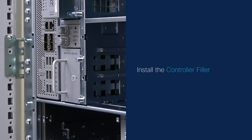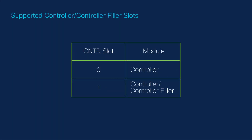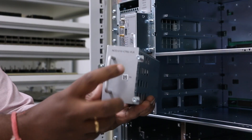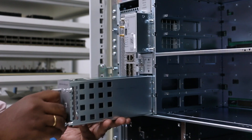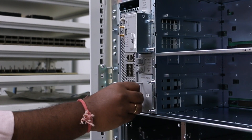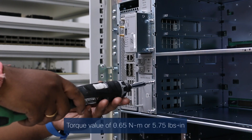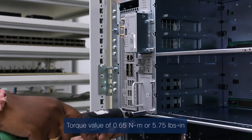Install the controller filler. The chassis can accommodate only one controller filler. Before installing, refer to the supported controller slots for controller and controller filler. Before inserting, use the PID number to orient the controller filler. Support the bottom of the controller filler with your hands and insert the controller filler into the slot. Using a screwdriver, tighten the two captive screws to a torque value of 0.65 Nm or 5.75 lb-inch.